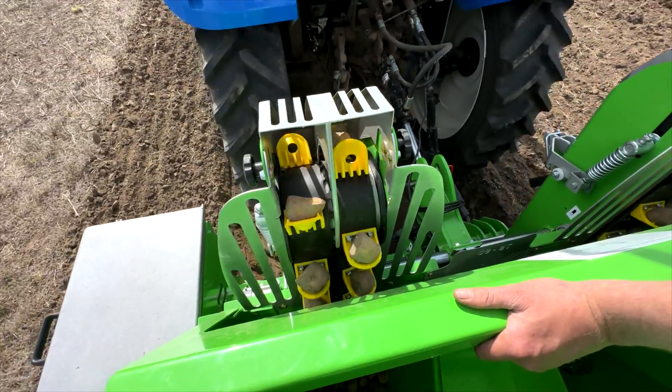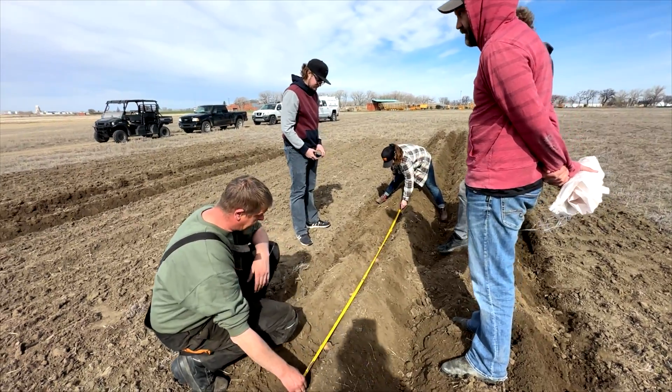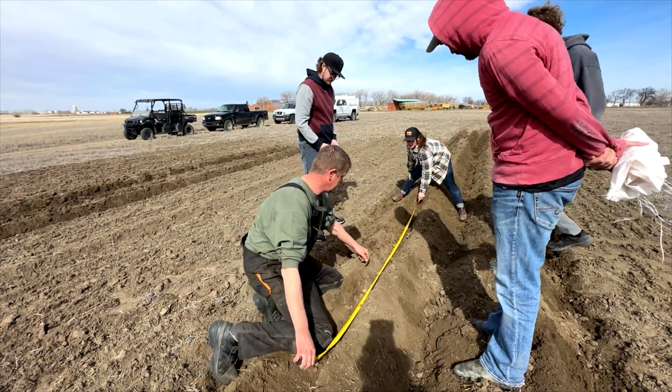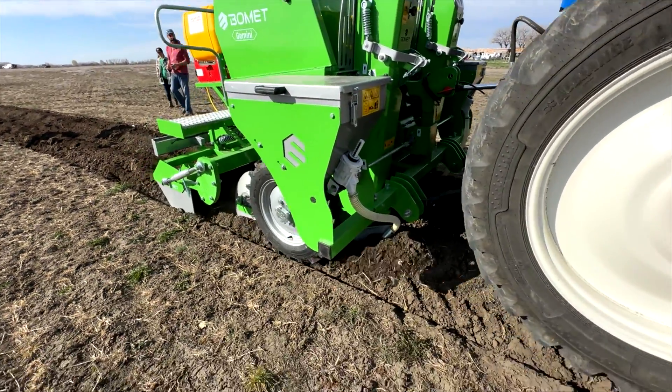Things actually went really good today — we're pretty happy with the performance. I'm sure there'll be a little bit of tweaking as we go on, but we feel pretty comfortable with the machine and I think in a couple of weeks we'll be ready to really put some potatoes in the ground.